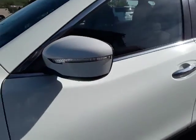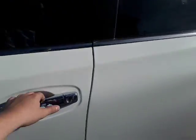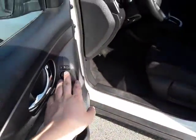Coming over to the driver's side door, it comes with turn signals on the mirror as well. As we jump inside here, you can see it has a nice black interior, very clean. Here we have our power windows and our power mirrors as well.